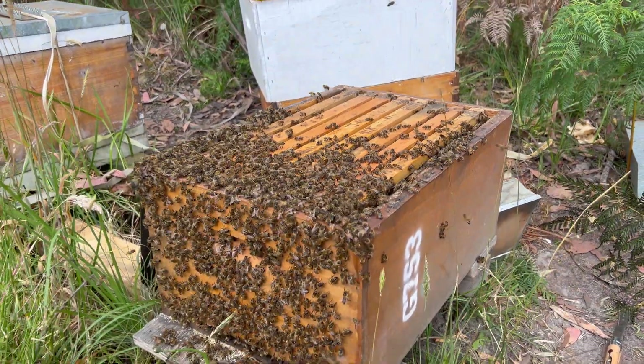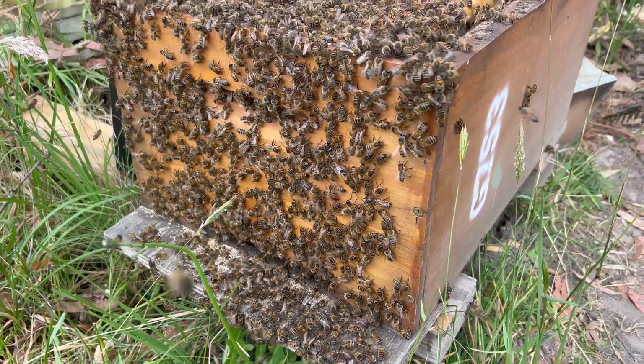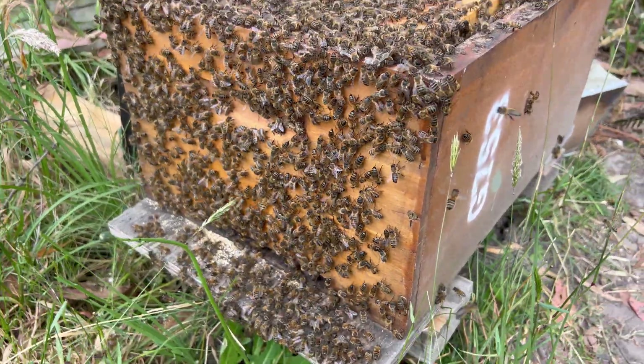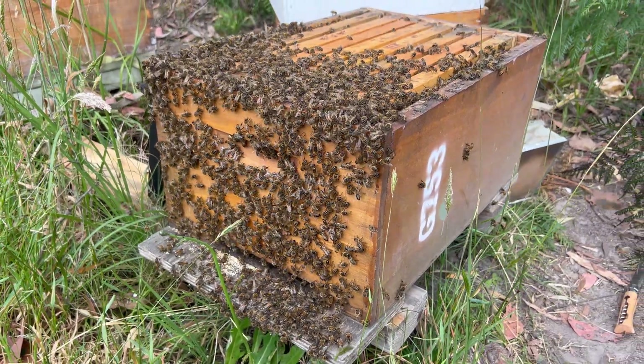Welcome back to Aussie Beekeeping. Today we're going to be checking out the silver hive. Check out this monster hive — this is three full boxes of brood and we're going to put another box on this week. If you watch our videos, we've got nine individual videos coming up this week, one a day or even more.